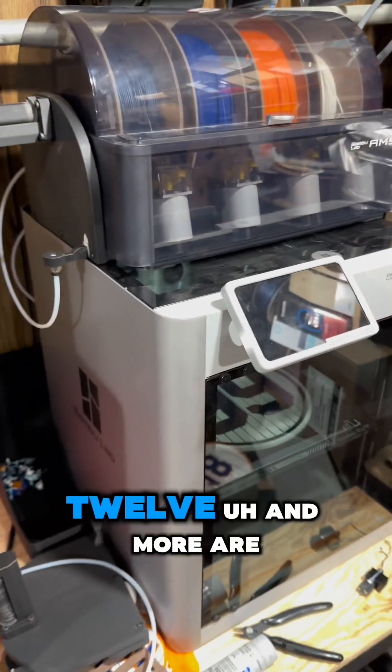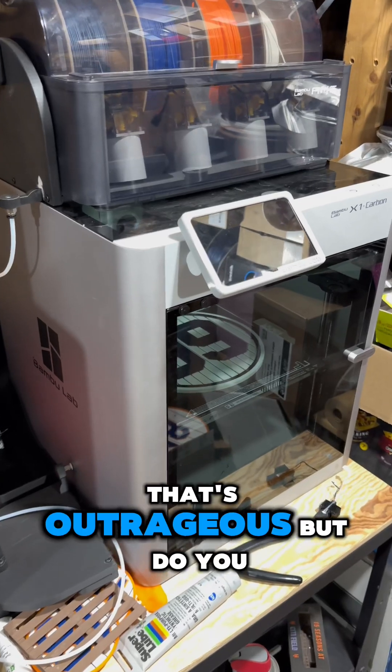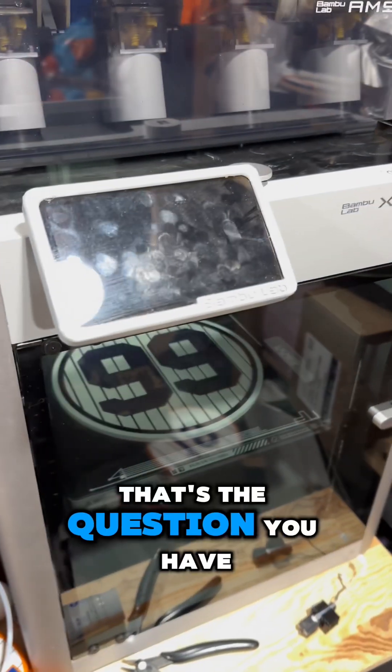I think multicolored prints — eight, twelve, and more — are amazing. You can go up to 16 colors on these things, which is outrageous. But do you need it? That's the question you have to ask yourself.